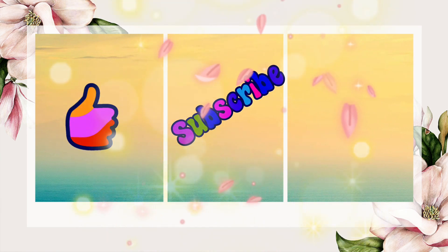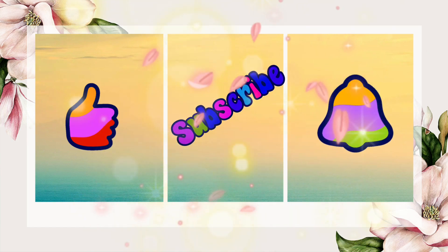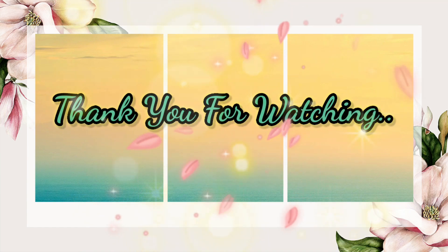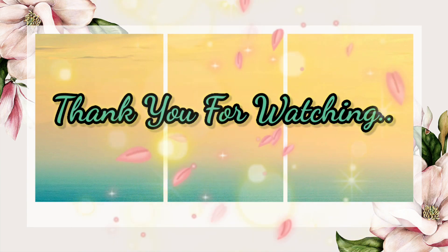Please like and subscribe and click the bell icon. Till then, this is Priyanka signing off.